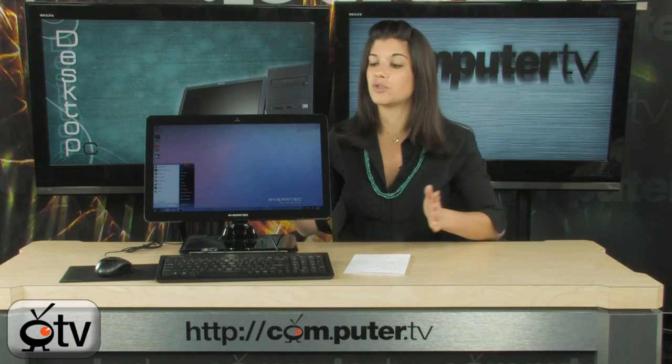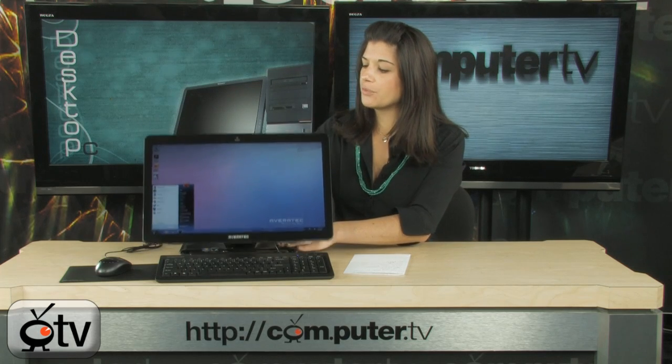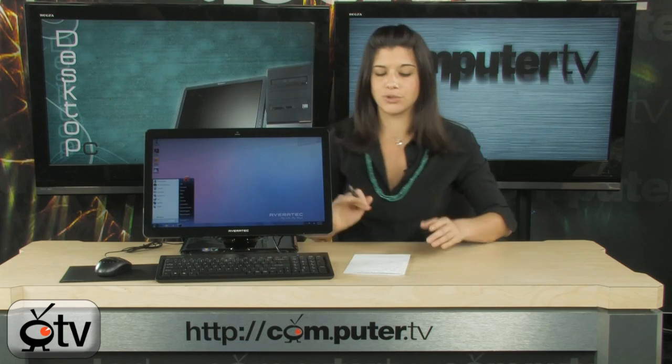This screen is quite large, but it's still very thin. You can rotate it and move it around like so. It has a movable arm in the back, which we'll show you in a second.